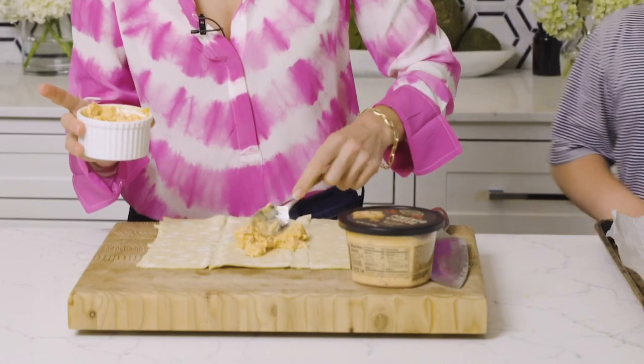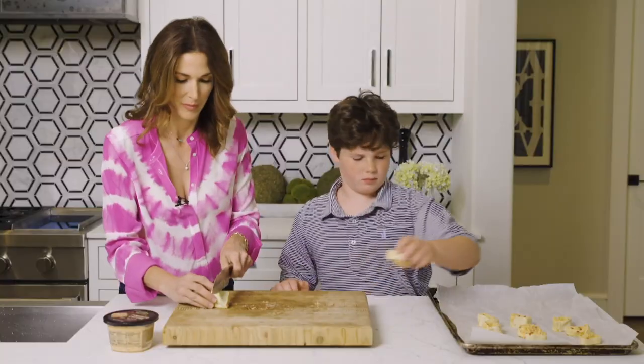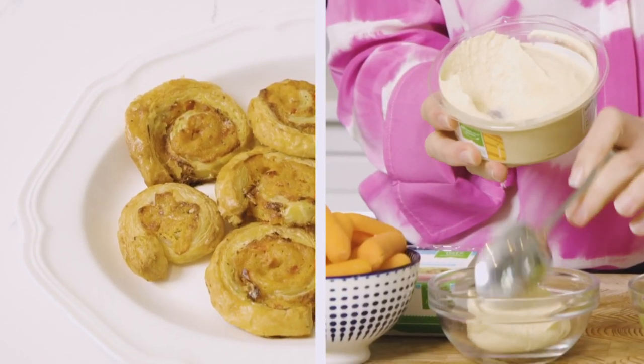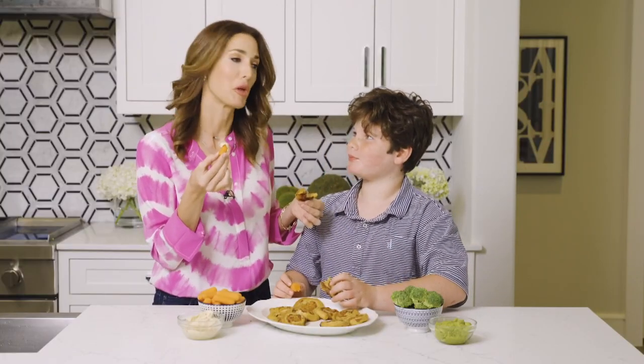Next up, everybody's favorite pimento cheese, served up two different ways. Let's make pinwheels for kids using puff pastry with a creamy layer of cheese — slice and bake them for the most delicious treat to serve alongside crunchy veggies and your favorite Simple Truth dips, like hummus and fresh guacamole. Would you like this for lunch? I'd like it for lunch!